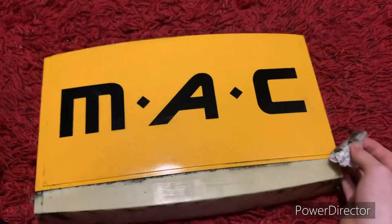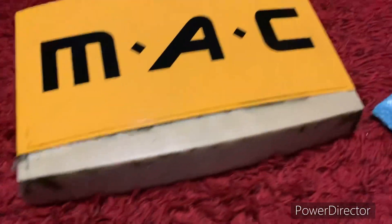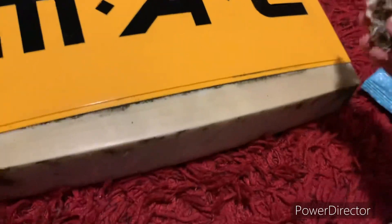Look how shiny that front looks. Right, time to clean the lens.